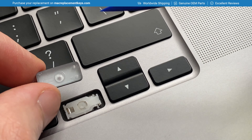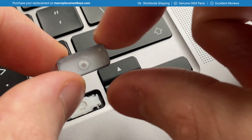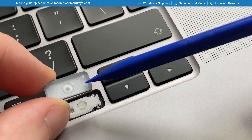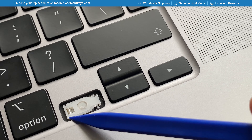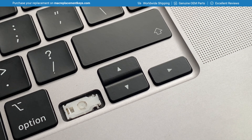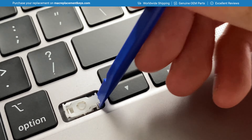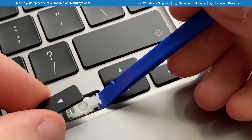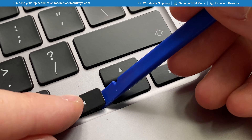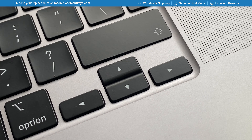To reinsert the arrow key cap, there are two hooks on the bottom left and two clasps. The hooks attach to the pins here and the clasps attach to the pins here. To reinsert, gently raise the clip from the right hand side and slide the key cap to the right to hook it on. Then apply a small amount of pressure to the right hand side of the key cap to click it into place.